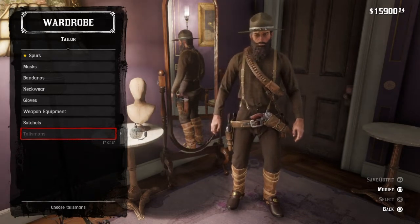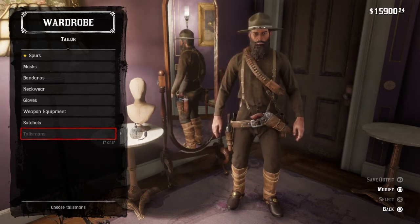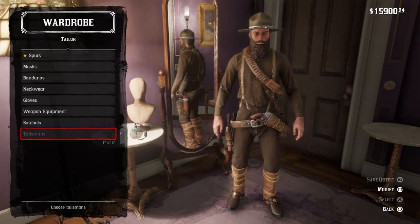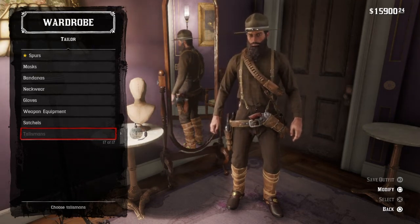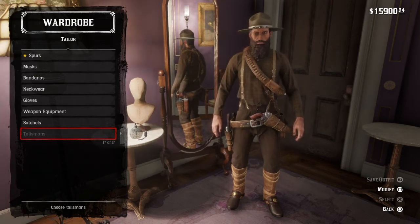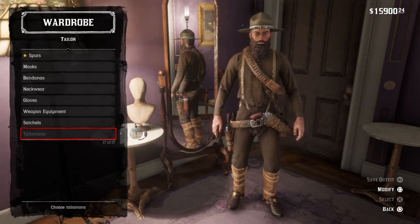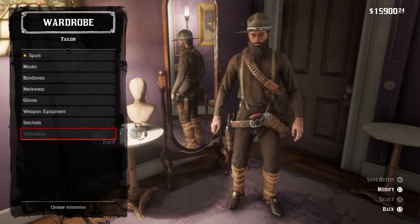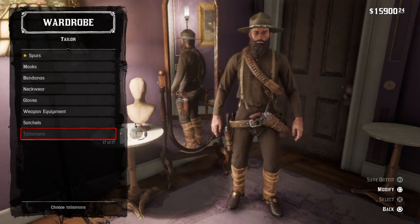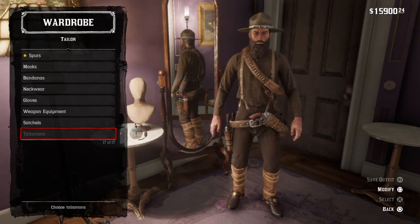This works for both Arthur and John. That's it for the World War One United States Cavalry outfit. If you enjoyed, make sure to hit the like button and subscribe. If you want to see more Red Dead Redemption outfit videos, I have a few planned. If you have any suggestions for any military outfits throughout the world that are possible to make in the game, make sure to tell me down in the comment section. Bye bye.